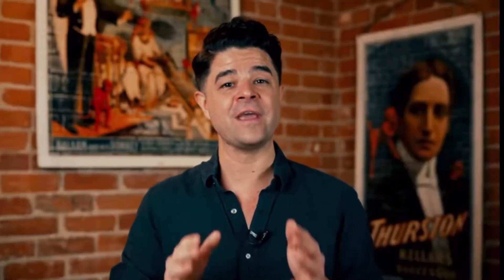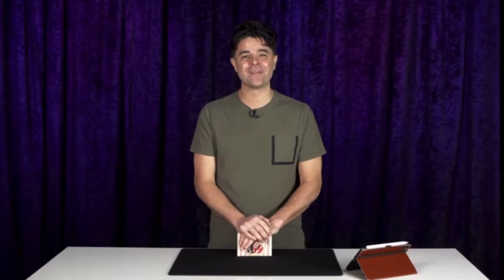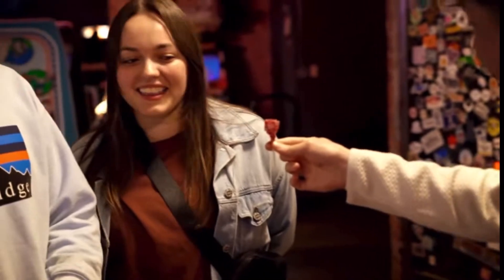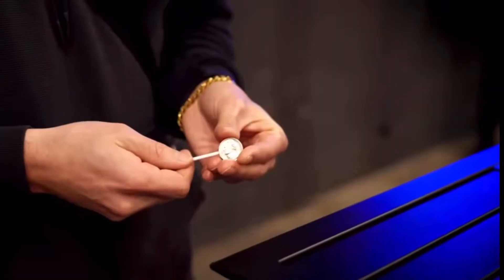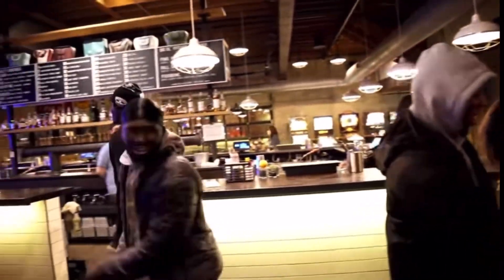It includes a special coin gimmick that can instantly transform into a lollipop. It also includes an instructional video that will teach you exactly how everything works. This trick is for everybody and is guaranteed to charm and impress. This is Super Sucker by Risky Nanda.